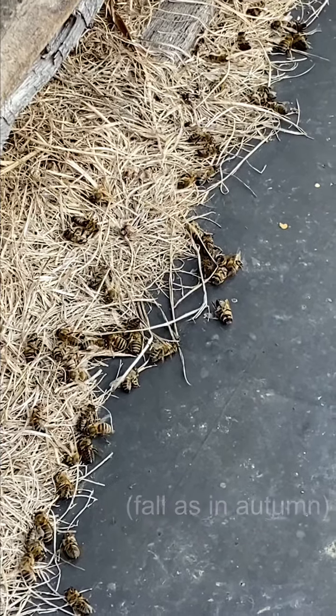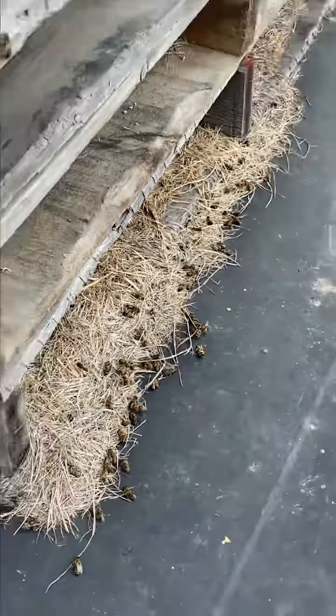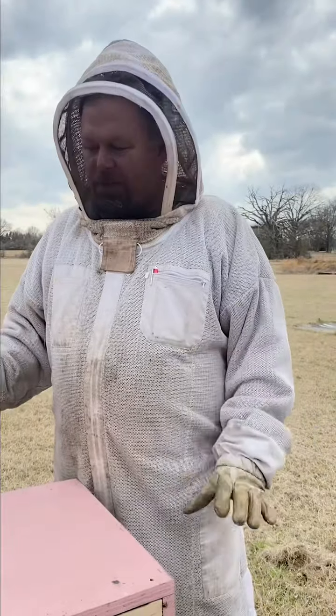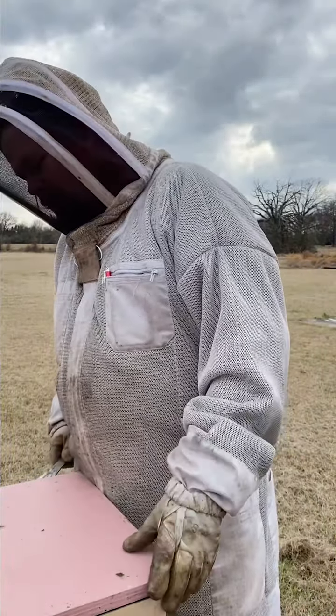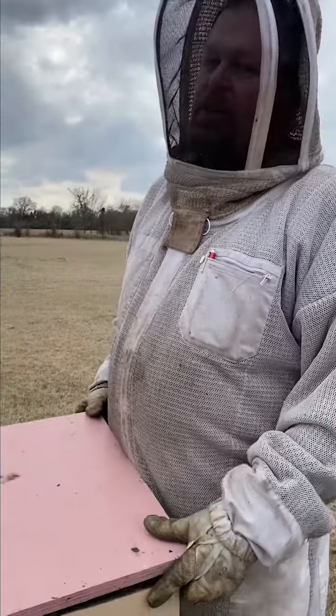Plus, when we look down, we see dead bees and they are not from the fall. So we know something's going on and we know that we need to check out this hive and go inside. We looked at all of our hives — they all have a lot of activity. This one has the least amount of activity, so we're concerned about what's going on and want to check it to see if we need to address anything.